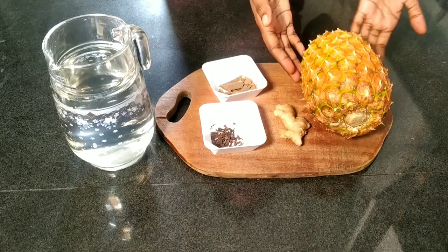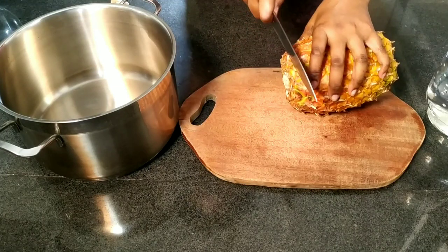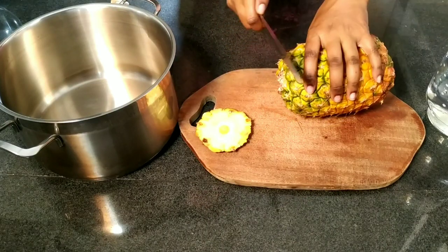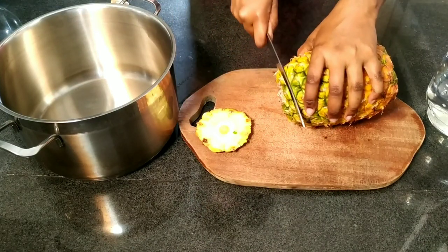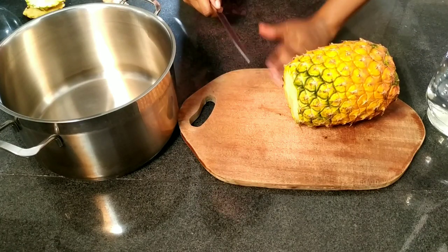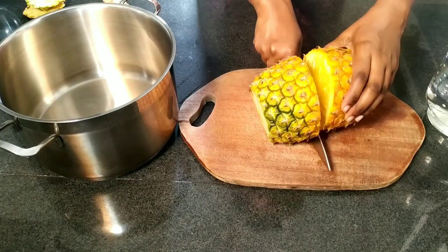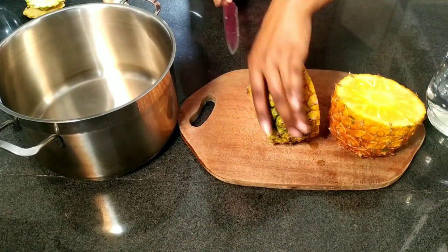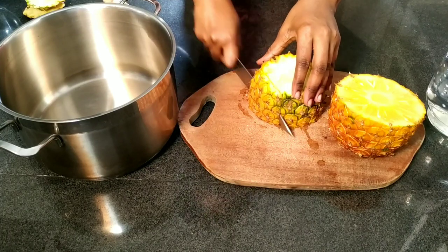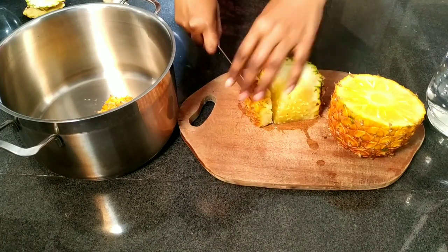We'll start with peeling the pineapple. Using a sharp knife, remove the ends. Then for ease of peeling, I love cutting my pineapple in half — this pineapple is so juicy. Then go like this, and add the peels into the sufuria.